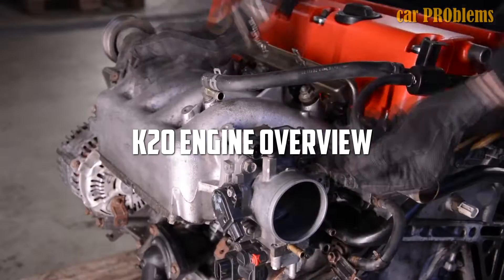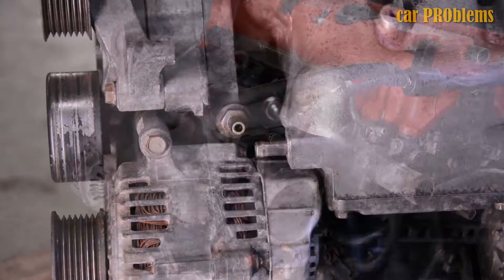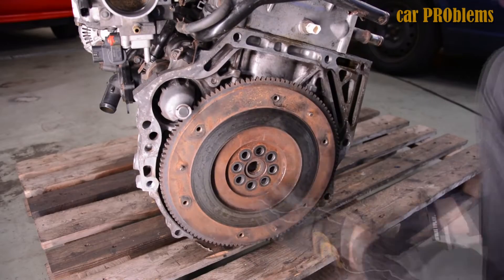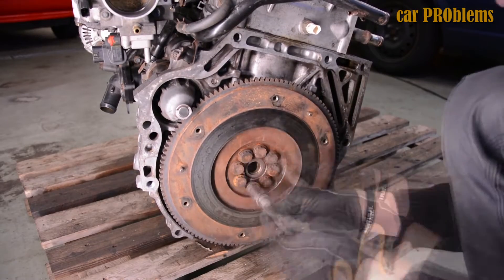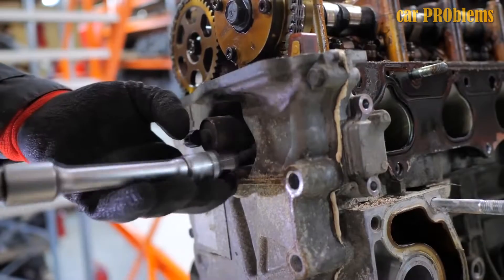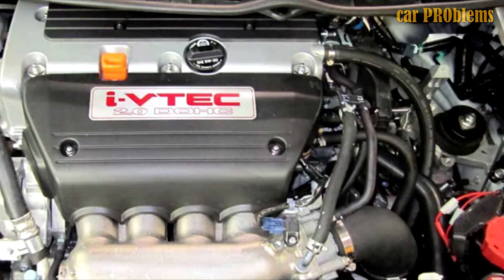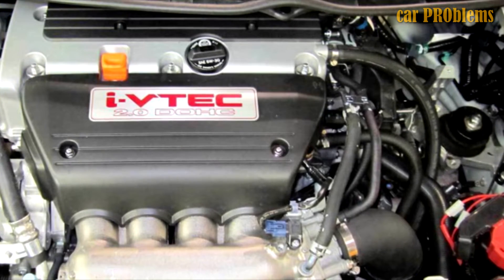Production of the JDM Honda Stream with the new K20A engine began at the end of 2000. It was the first of the K series of Honda engines, which in fact replaced B16, B18, B20, H22, and F20 engines. Later, K23 and K24 were added to this family.